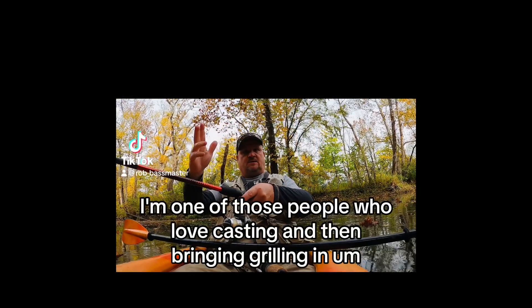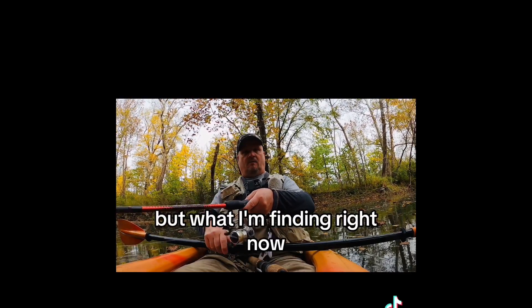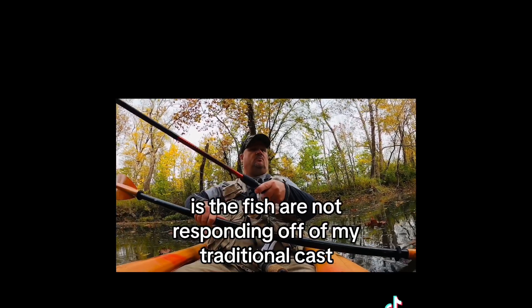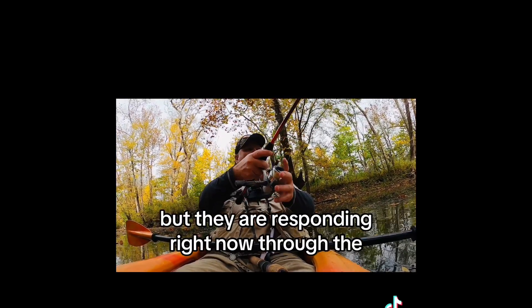I'm one of those people who love casting and then reeling in, but what I'm finding right now is the fish are not responding to my traditional cast-and-reel-in approach. They are responding right now through a different method.